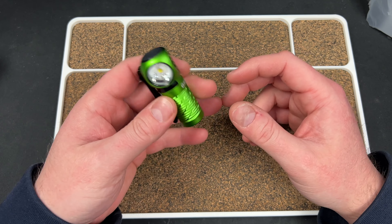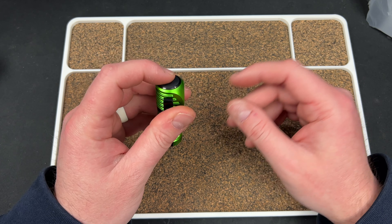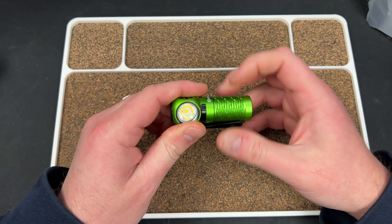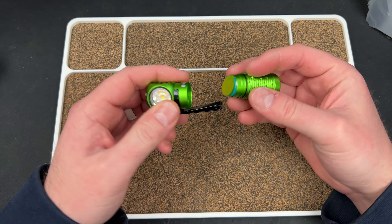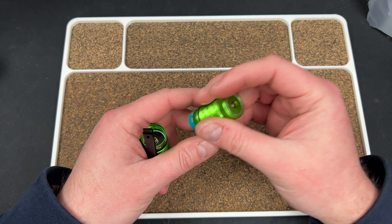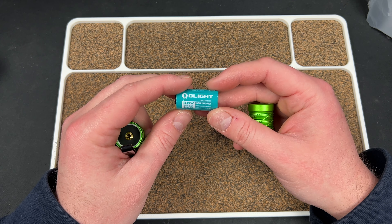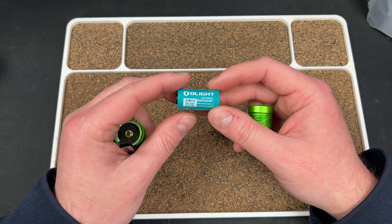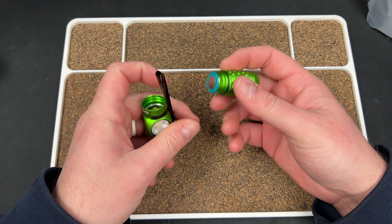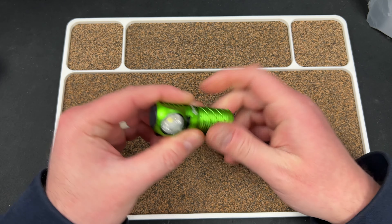Let's see what's going on — we got a tab. We have a 16340 battery. It's proprietary looking, but you could probably swap it if you wanted to. I don't know why you would though.